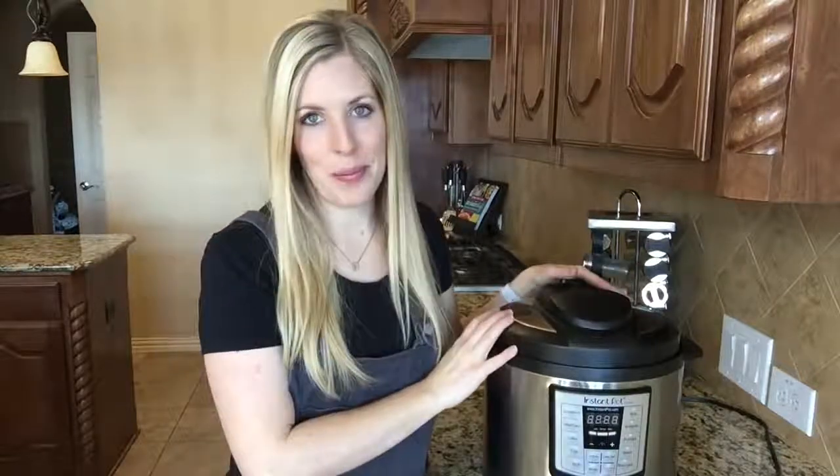Hey guys, welcome back to Tip Tuesday. I'm Kristen, sister number two from Six Sister Stuff. And today we're talking about the Instant Pot and things you don't want to do when using one.